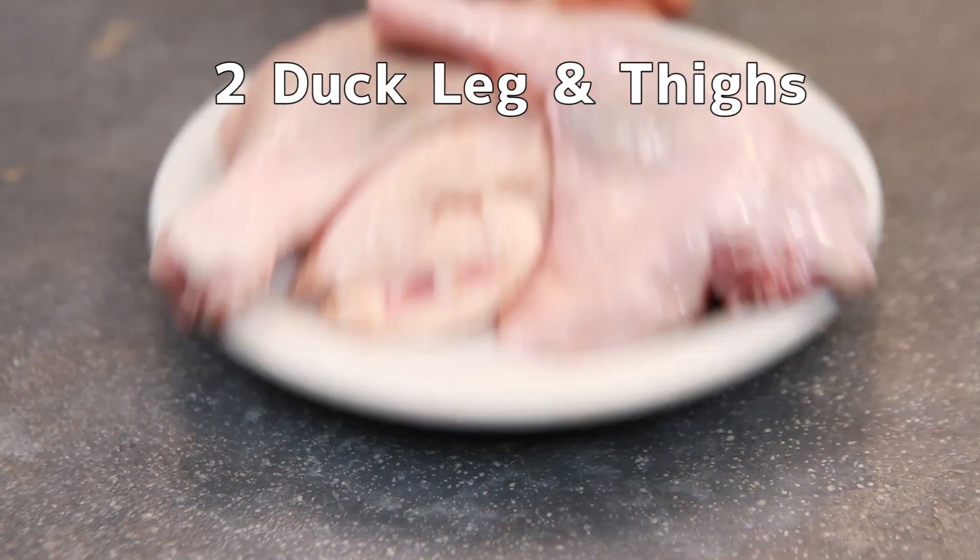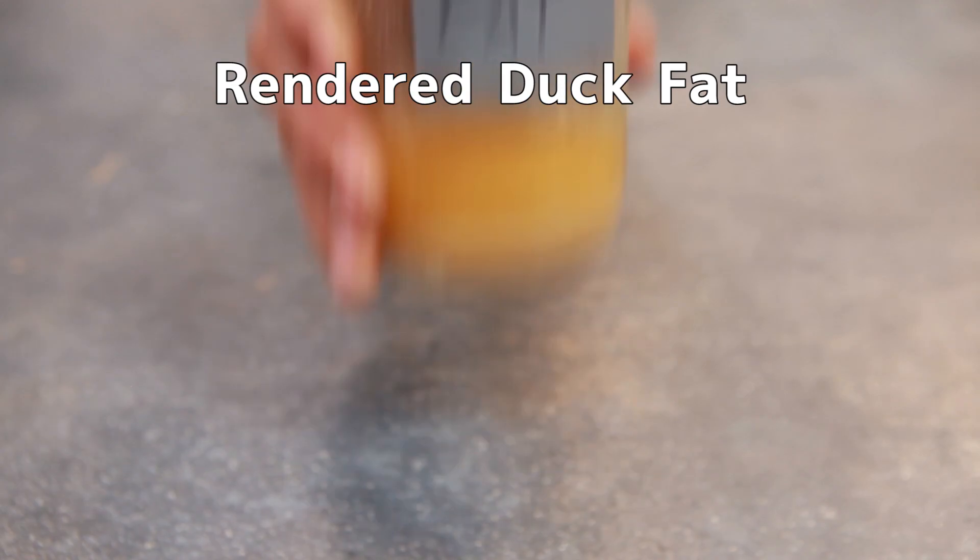Our ingredients today are super simple: duck legs, salt, and duck fat. The duck fat I have is from previous duck dishes I've made before, but you can also buy duck fat in the store. Always save your duck fat in the end — it makes your life a lot easier, and there are so many dishes you can make from it.